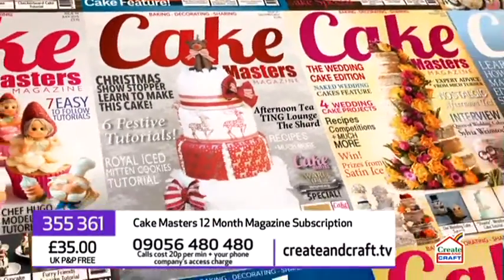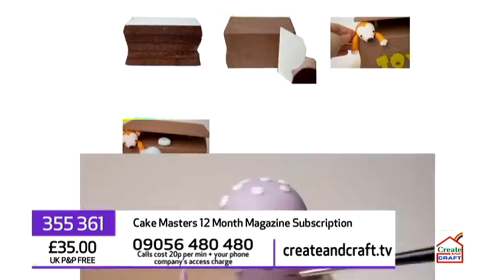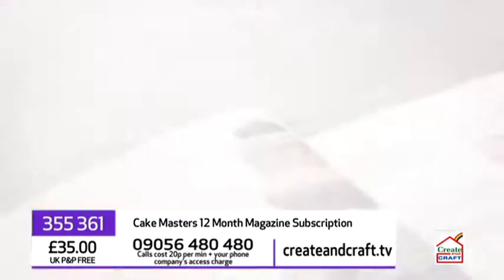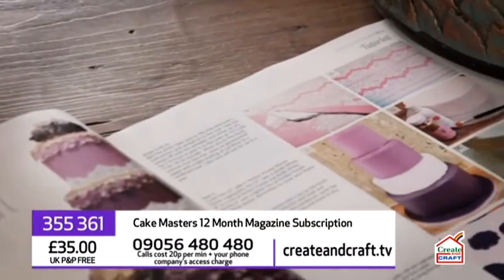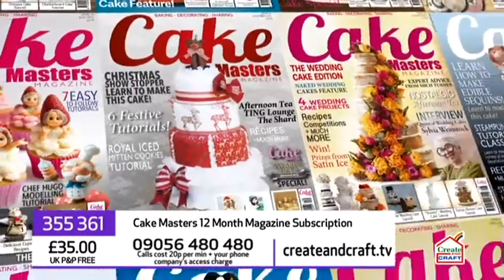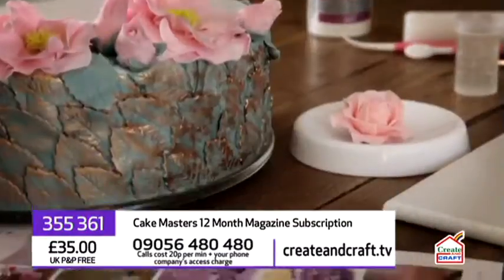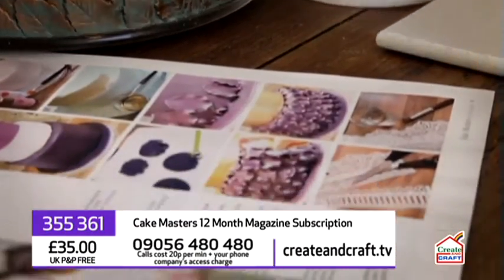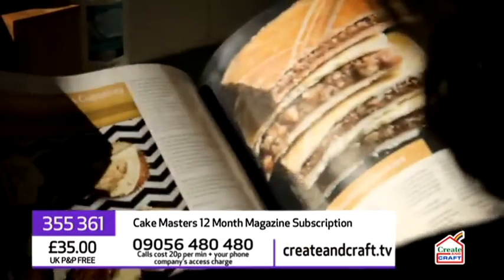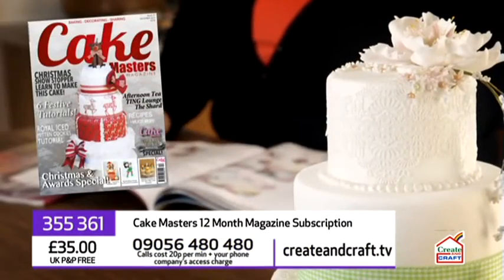Cake Masters magazine is one of the UK's leading cake decorating monthlies. It includes fabulous step-by-step cake tutorials, recipes, expert advice, competitions, interviews, design inspirations, and so much more. You can order your 12-month subscription right here for just £35 with free UK P&P. To order, visit createandcraft.tv or call 09056 480 480 and quote the item number on your screen.